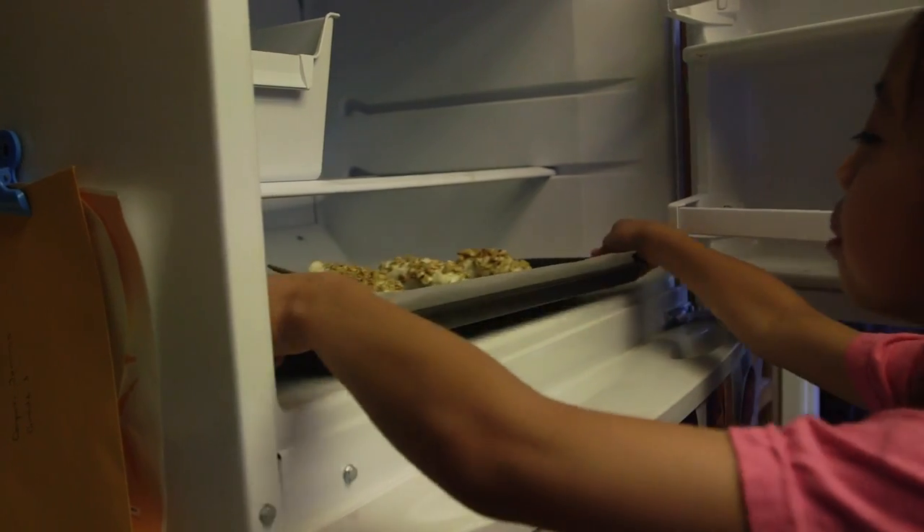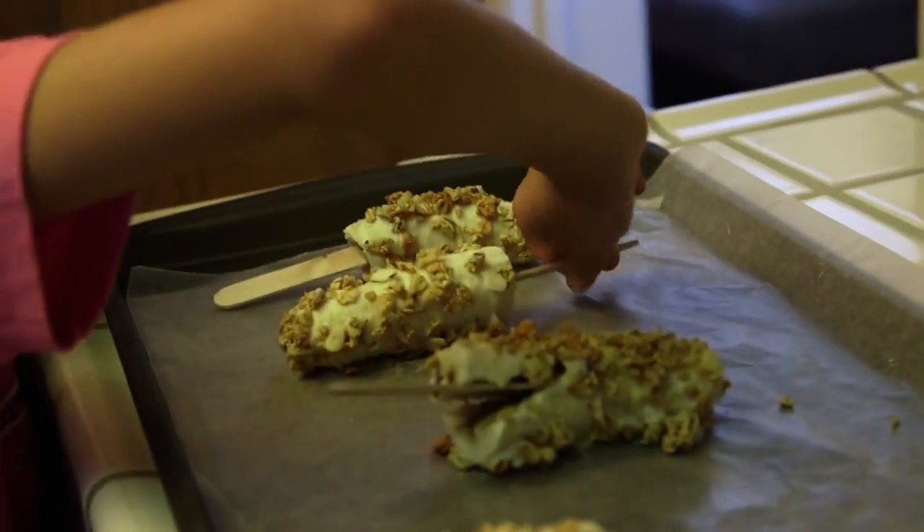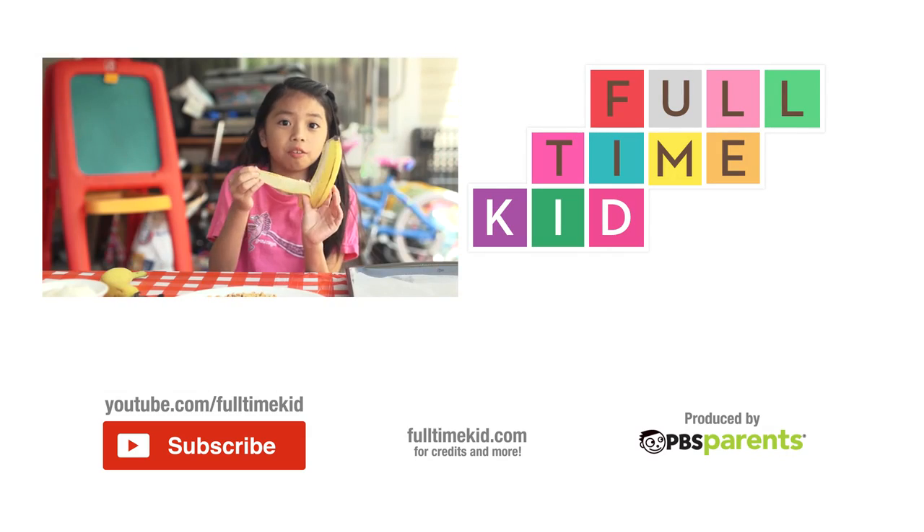They're ready! Yummy, yummy, yummy! Mmm! That is good! Thanks for watching! Easy enough, right?